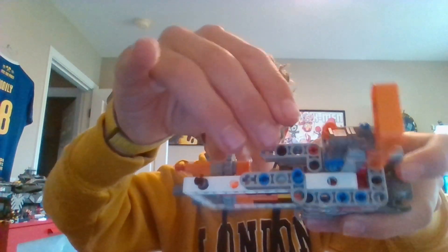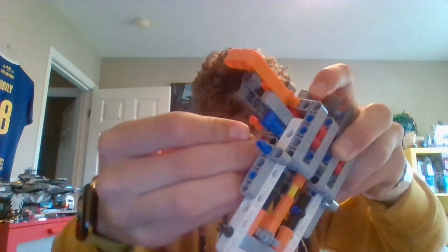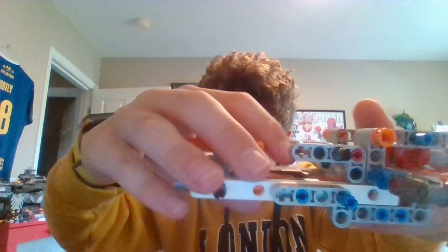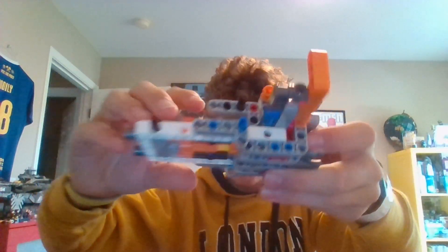I need to replace my piece — god darn it. Okay, today we're placing you right there, which I'll show you guys. And boom, day 368 of a Lego one piece a day is done.